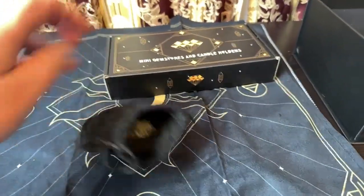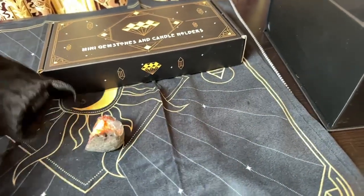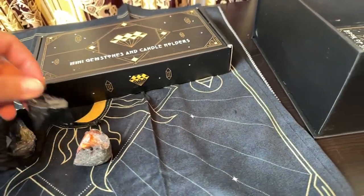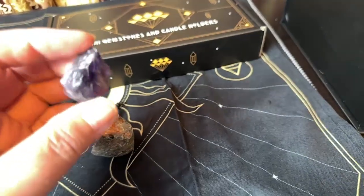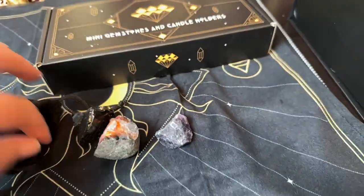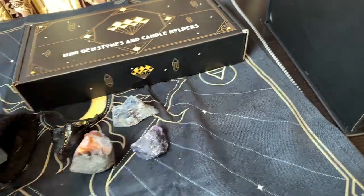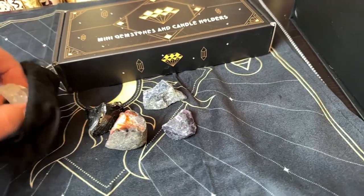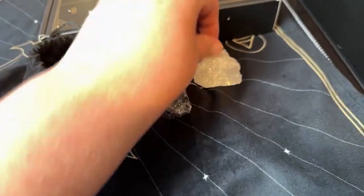Now these are the different crystals that come — the larger crystals. You have the black onyx, amethyst, blue lapis, and your clear quartz or selenite, one of the two.